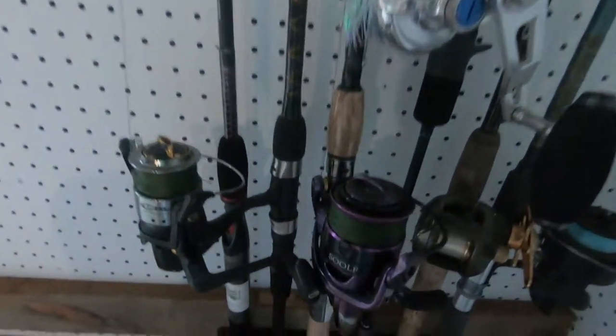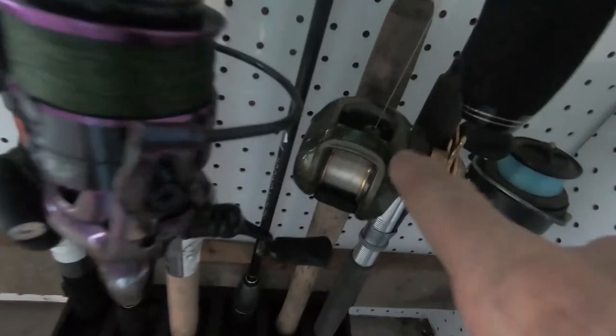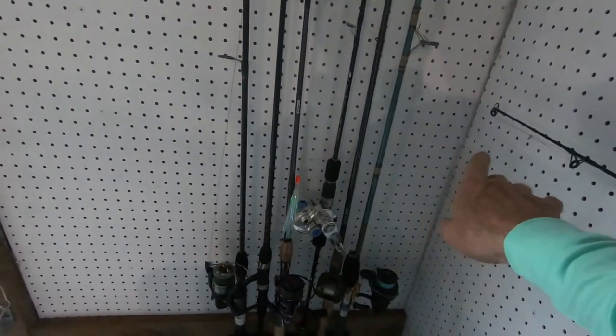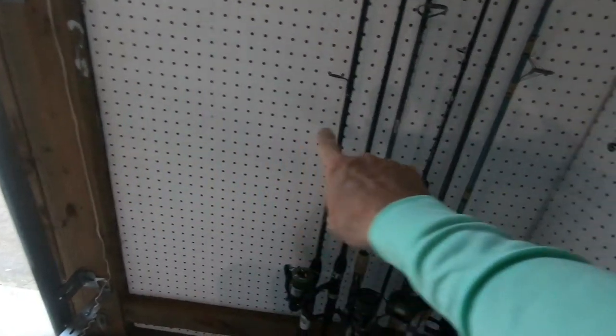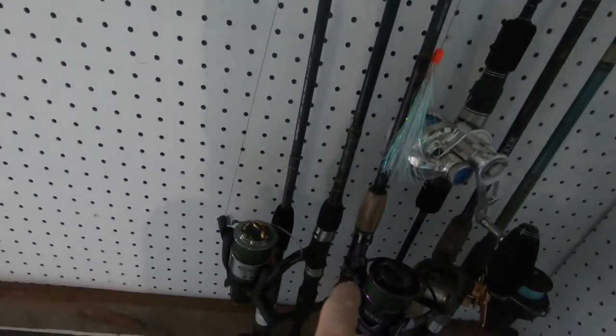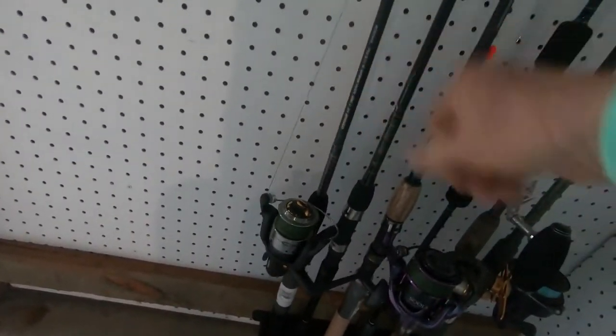So here's my dilemma — you can see how cluttered and close the reels are. I don't like one reel touching another; they're going to get banged up. So what I'm going to do is measure this wall and we're going to make a PVC pipe holder that I can attach to the bottom of the wall. It's going to hold the rods vertically and they'll be separated more than they are here. Regardless of whether the rod and reel are $25 or $300-$400 a piece, you don't want them banging and scarring each other. So stick around — I'm going to show you how to make this DIY rod holder out of PVC pipe.